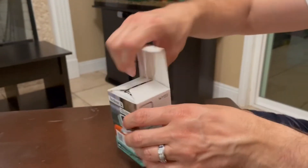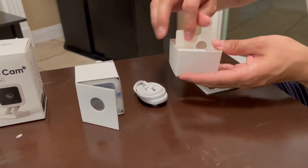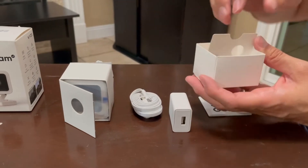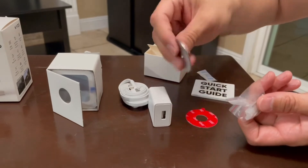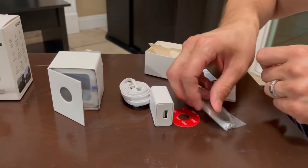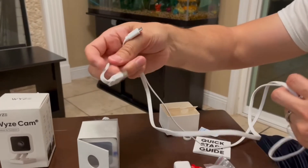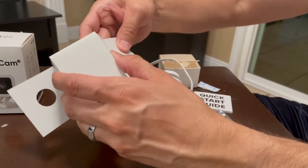Okay so let me go ahead and open this up. We have everything here — this is the quick start guide, and then we have the actual adapter that goes straight into the outlet and this is the USB plug. This is the mounting kit — we have two screws and this metal plate. The cord looks to be around five feet, and it's probably going to be a total of six feet because the actual camera also has a cord.